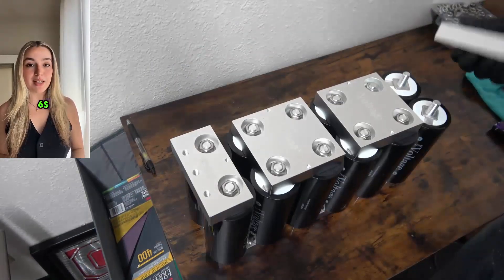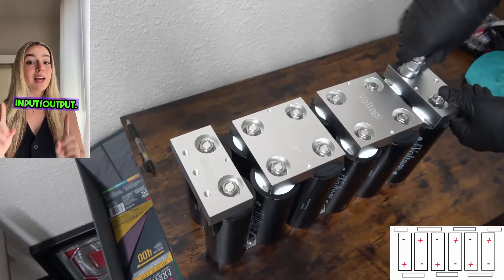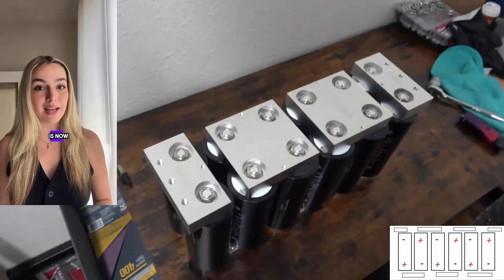The final piece of your 6S bank will be to attach the second end bar. In our example, this will be our positive polarity input/output. That's it — your bank is now completed.